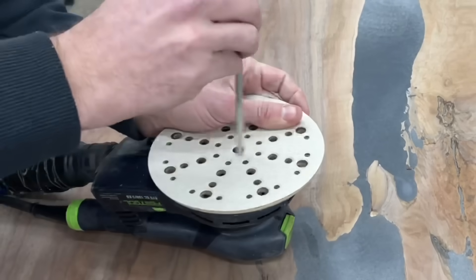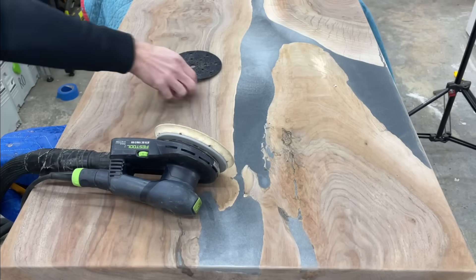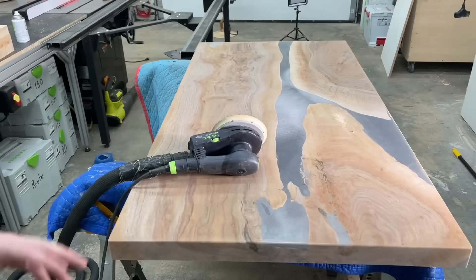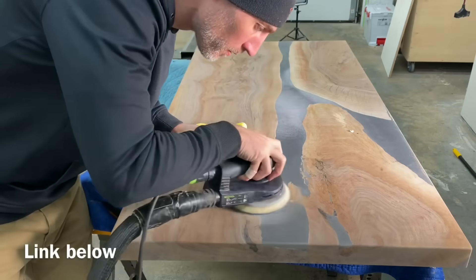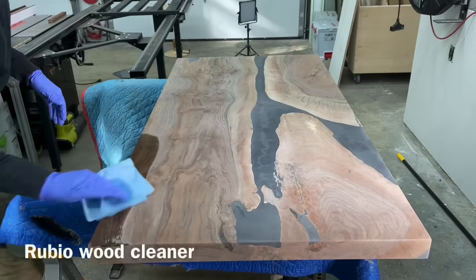For my final sanding pass, I like to use the soft pad. The hard pad works well for most of the work and does a better job sanding wood and epoxy since they sand at different rates. But for this final pass I use the soft pad because it delivers a smoother finish with less pigtails. I like that mesh sandpaper — I feel it's the best sandpaper to use. It's more expensive, so I generally only use it on this final sanding pass.